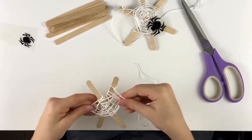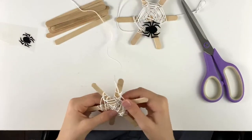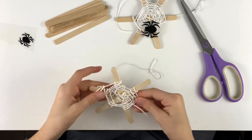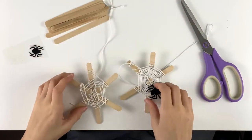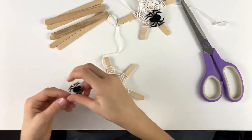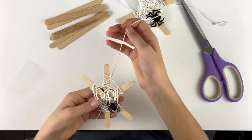Let me stretch the side a little bit — and that looks like a spider web! But of course, a spider web isn't a spider web unless it has a spider in it. Just take the spider sticker and plop it right on there, and there you have it.